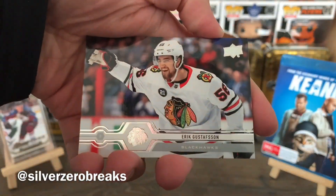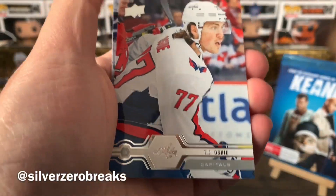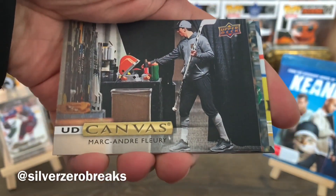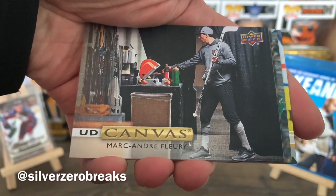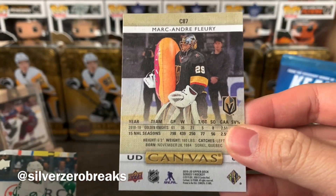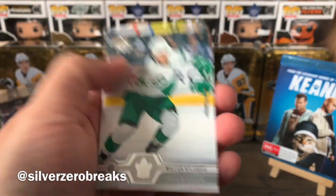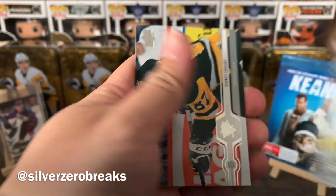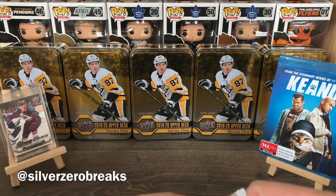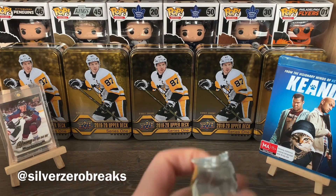Based on the order of the Young Guns, chances are there will not be a Jack Hughes in this box. We have Eric Gustafson, Pavel Bushnovich, TJ Oshi, Jason Zucker, and a UD Canvas of Marc-Andre Fleury — I really do like that card, and he's got a giant donut. I love the UD Canvas cards. We got William Nylander, Marcus Folino, and Sid.